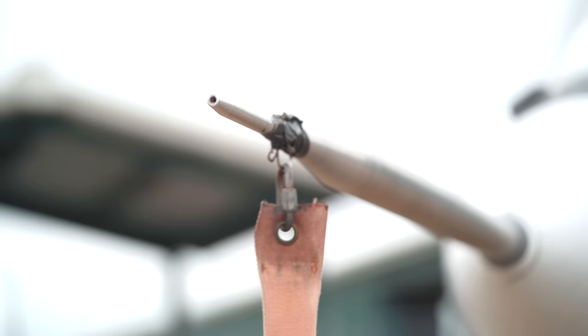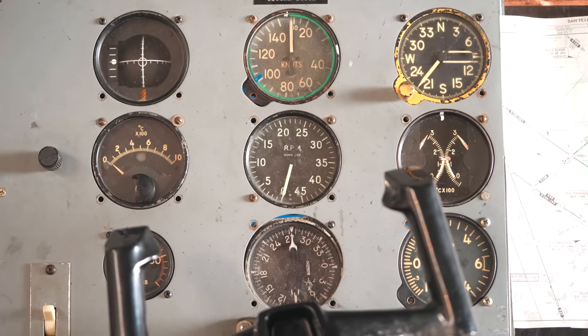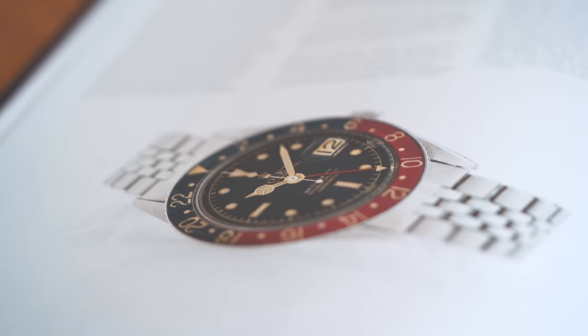Pan Am enlisted the help of Rolex to develop a practical watch that can natively display both local time and reference time. In 1954, Rolex took a Datejust Turnograph, added a fourth hand, a new bezel, and updated the movement to create the first GMT Master.